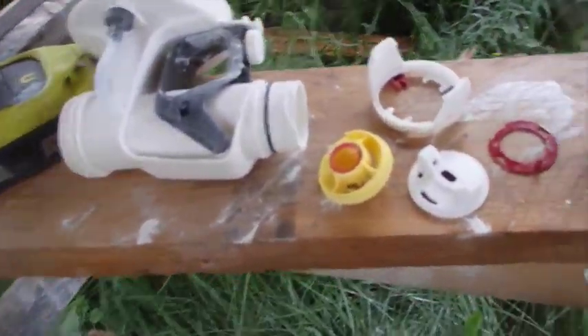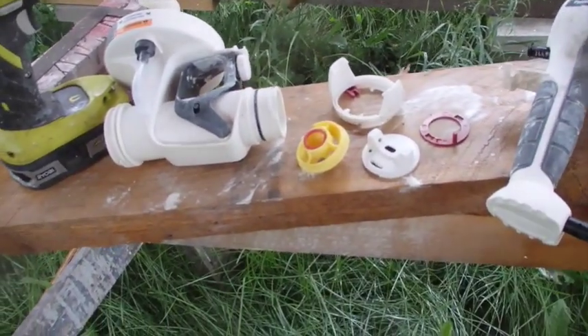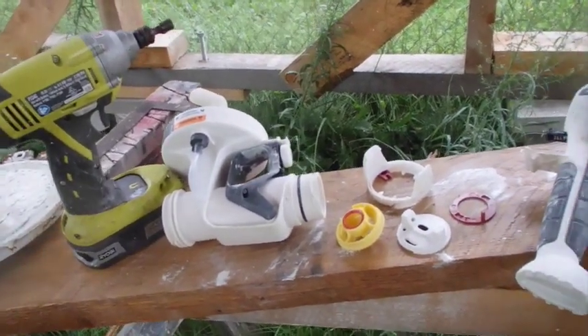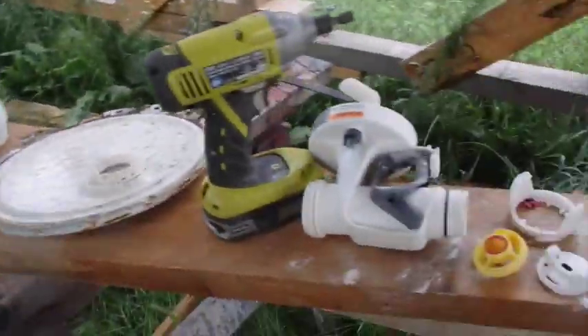I took my gun apart and cleaned it all up good, so it'll be good to use next time. I can see where this would work a lot better than a paint sprayer for a car, just because the holes and all are so much bigger. This thing kind of splashes out a lot of paint — it doesn't spray a real fine little mist like a car paint sprayer.